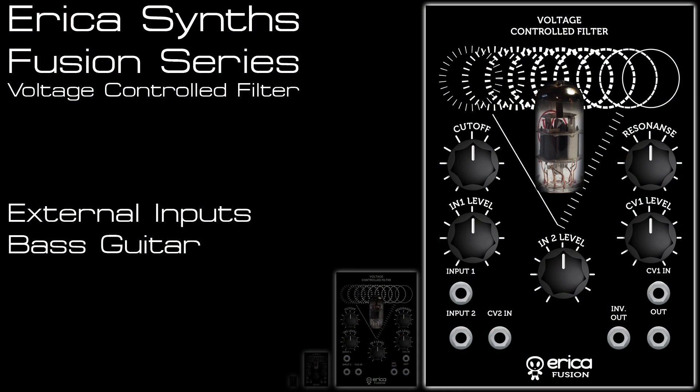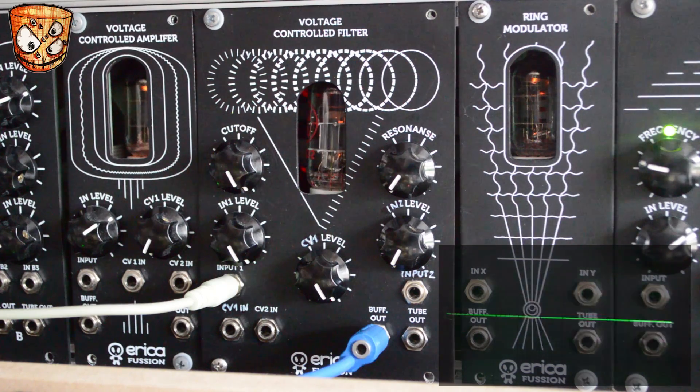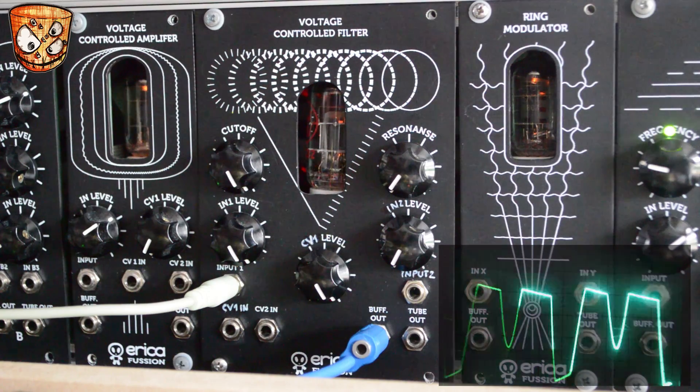Changing from modular signals to external signals now, I've got a bass guitar plugged into a Tranni module to bump the instrument level up to modular, going into the filter, and then coming straight out of the filter into my sound card. So with full input and no resonance, here's the sound - a nice and thick sound with that tube drive.